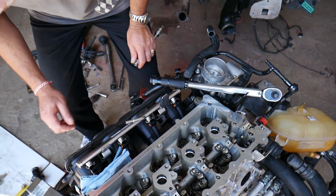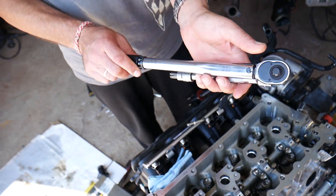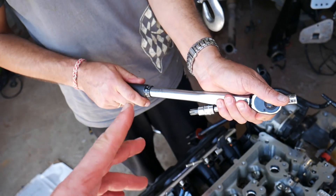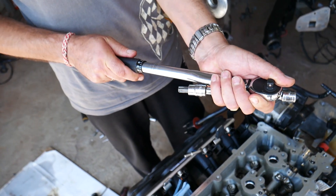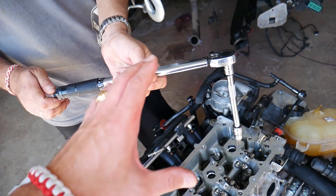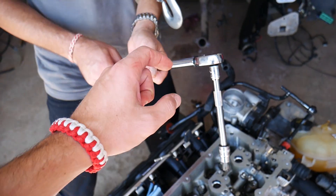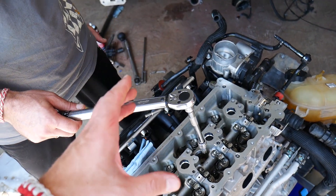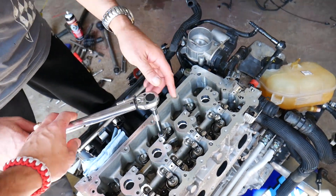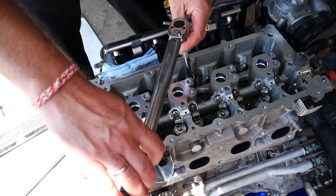Now we're going to need the torque wrench and apply 30 Newton meters — set it at 30 Nm. This is a click-type wrench: when we reach the torque, you'll hear a click and the wrench handle will move. That's when you need to stop, otherwise you'll apply too much torque. We're going to start with bolt number one.